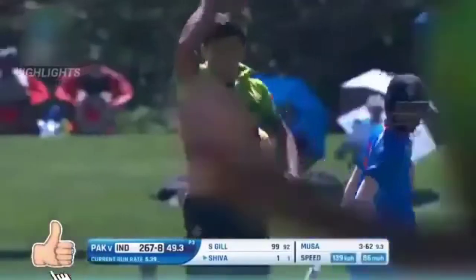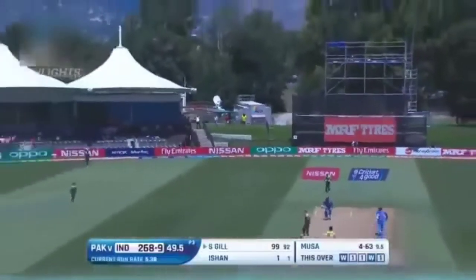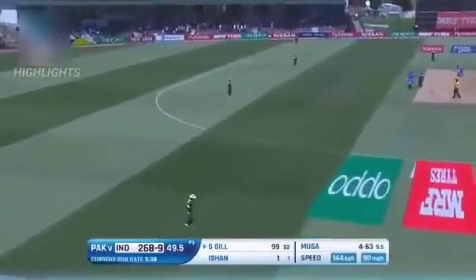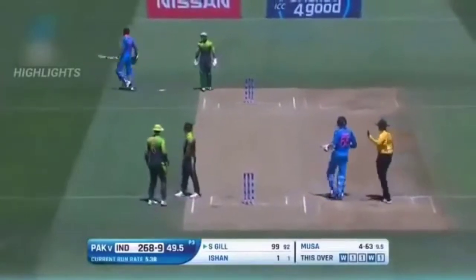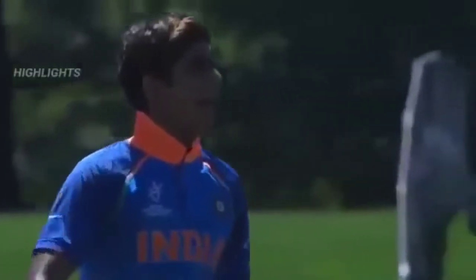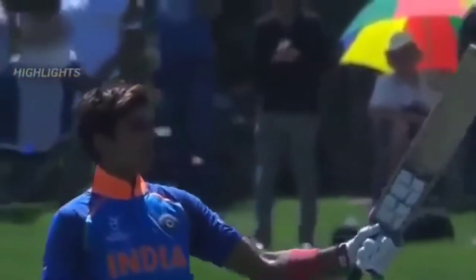Superbly bowled! Superbly bowled! Another wicket for Musa — he has been brilliant with his wicket-taking ability, four wickets to him. Oh, no-ball! It will be dropped down there as well, wouldn't have mattered. The catch allows them to come back for two, and the confirmation of a real batting talent for India — Shubman Gill gets to India's first hundred in this tournament.